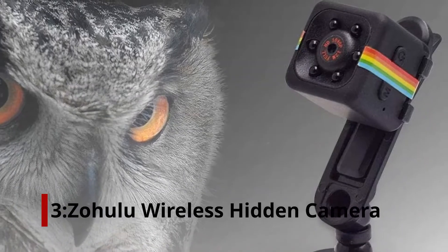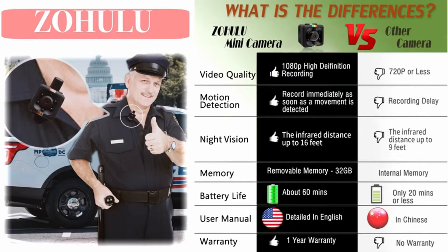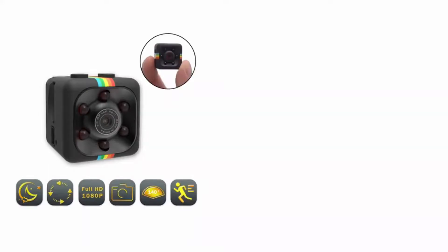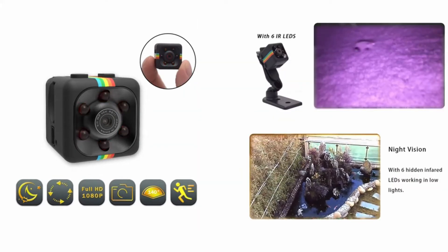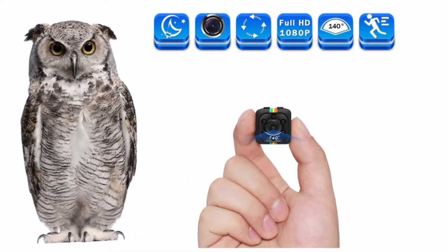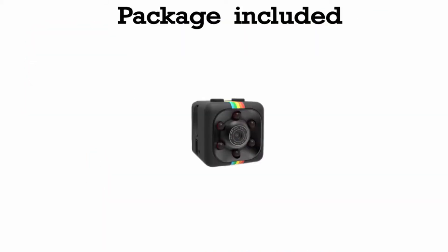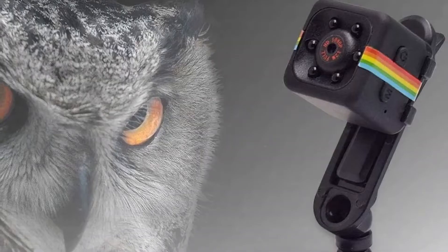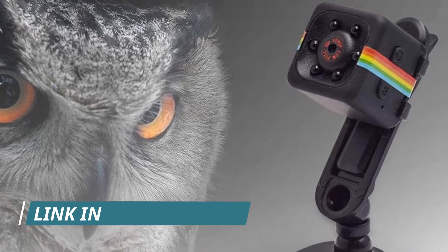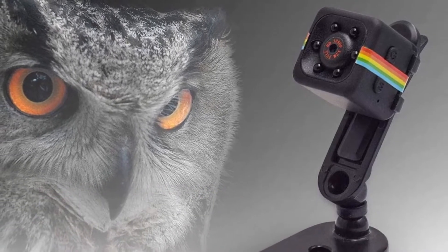Number 3: Zohulu Wireless Hidden Camera. Zohulu wireless hidden cameras have an easy-to-hide 1-inch form so that they can be hidden at any time. Video footage can be recorded in 1080p high definition, and the footage can be saved to a micro SD card, sold separately. The recording time of the camera is up to 100 minutes, and a memory card of up to 32 GB is supported. You can see more of what's happening at home with this wide-angle lens on the tiny camera. The device has infrared LEDs that enable it to capture images even in complete darkness. As soon as the camera's memory card fills up, the recording is triggered by motion detection and old files are overwritten.